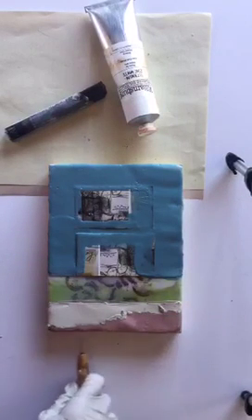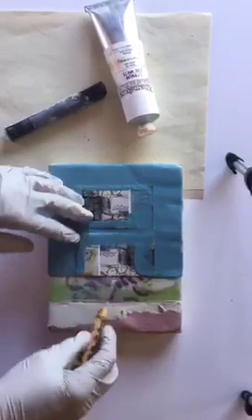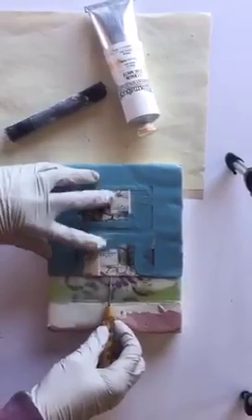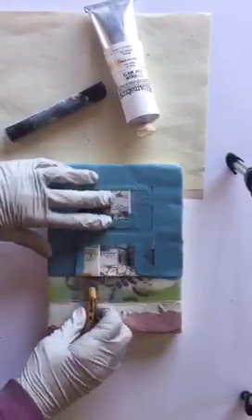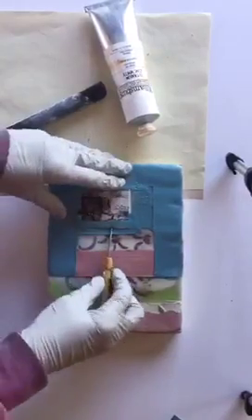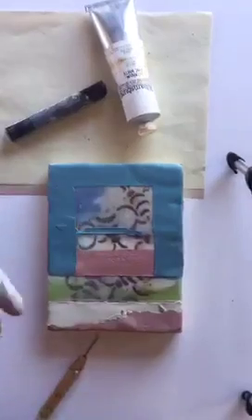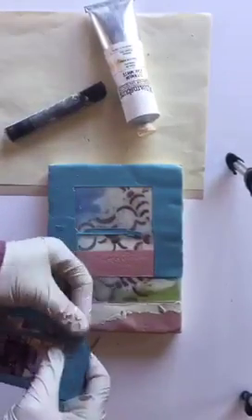I've removed that tape and that element of torn-edge paper. Now, just with my needle tool, I'm going to remove the final two collage elements here and see the marks they've left behind. This can be a lot of fun if you've got, say, a piece of lace or something with texture to it.